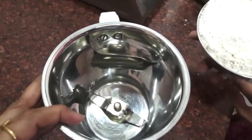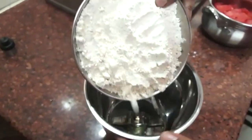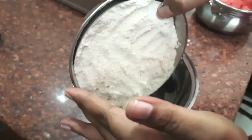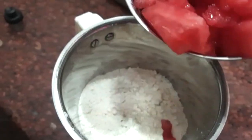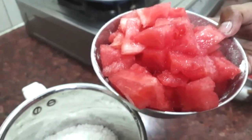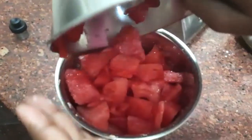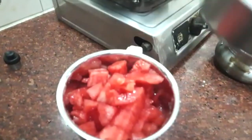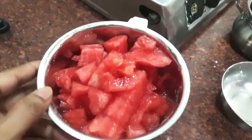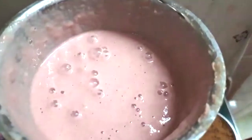In a mixer jar, add 1 cup of watermelon. Now let's blend it.